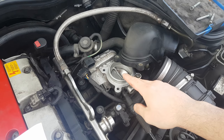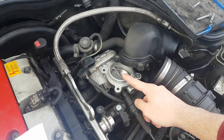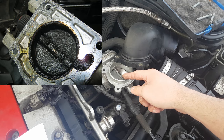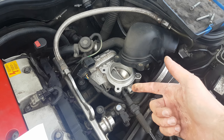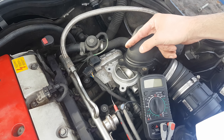Next, the flap itself should be relatively clean with no major carbon around the edges. If you do have carbon deposits, that is almost certainly causing the trouble codes you have. By the way, there is an older video I made on how to remove and clean the throttle — I will put a link for that.